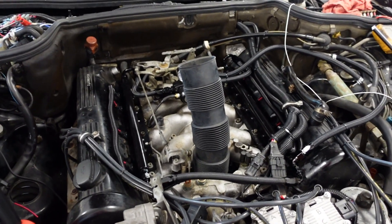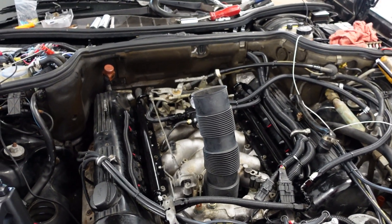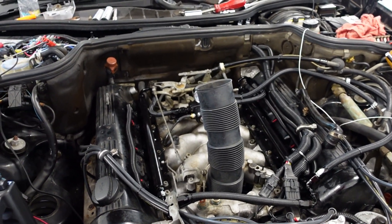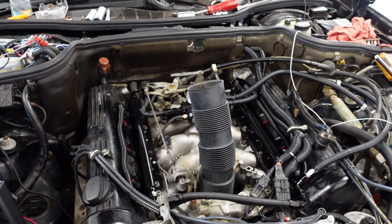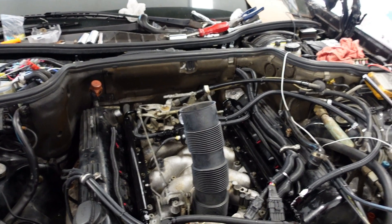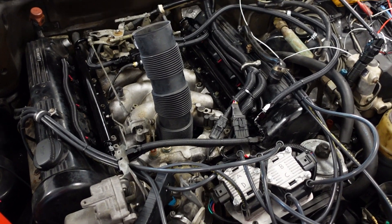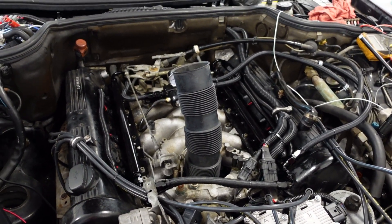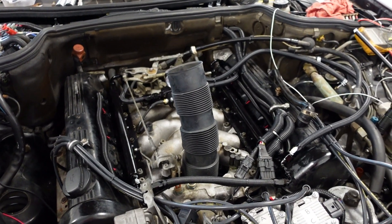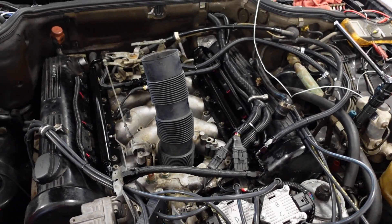I just got done swapping out all the injectors, which was not fun, because once everything had gas on it, it was hard to get the O-rings back in the rails. Even with putting oil on them, they just didn't want to go together with the gasoline residue. But I finally got it and checked that there's no leaks, and it's holding pressure.